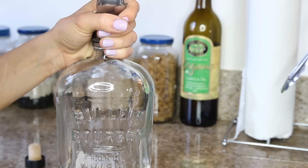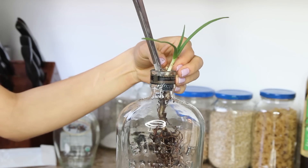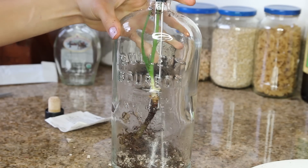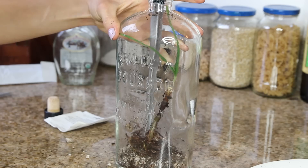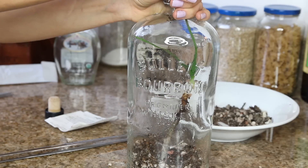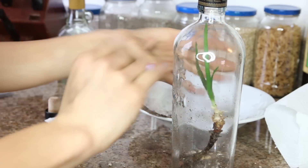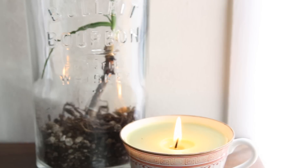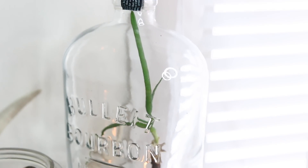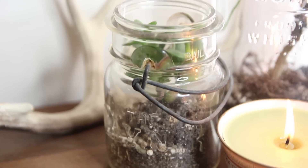Once the soil and rocks are detangled, knead some of that soil and fill your glass container until it's about an inch full. Using your long tweezers, very gently press the plant down inside the bottle and use the tweezers to position it however you like. Then gently dump the rest of the soil in. Once the plant is positioned, that completes your little glass terrarium. You could fill it with more plants, but I just wanted one to really showcase it.